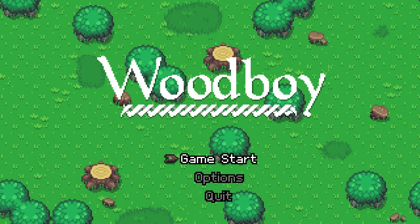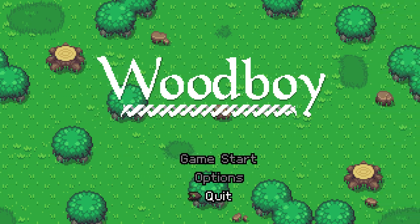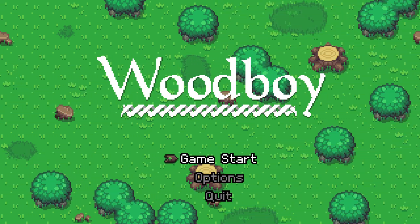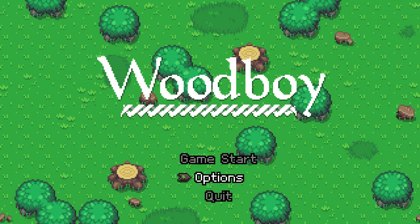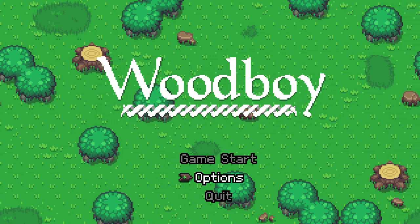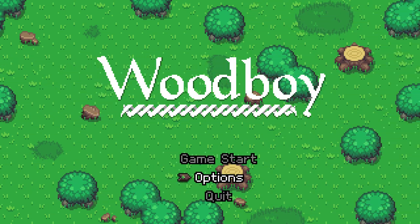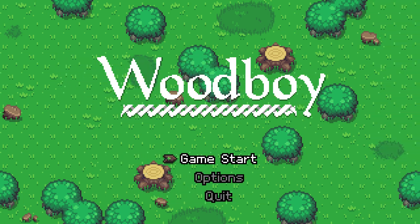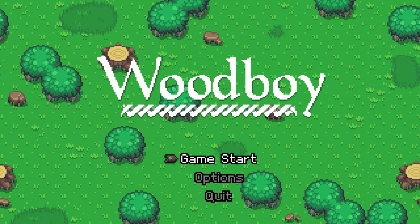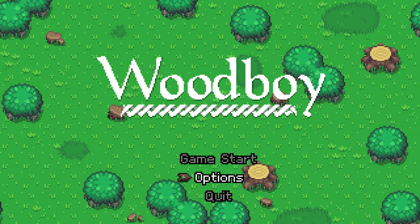Hey everybody, this is Aira and I'm back with another new little indie game. This one is called Woodboy — a teeny tiny little indie game with an interesting concept. I did jump in and just give it a quick test just to make sure everything worked.